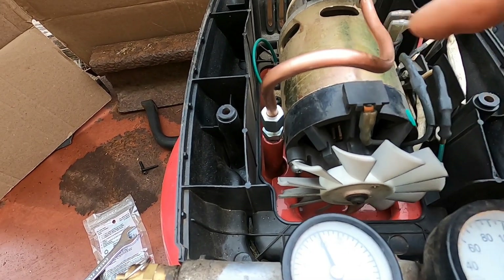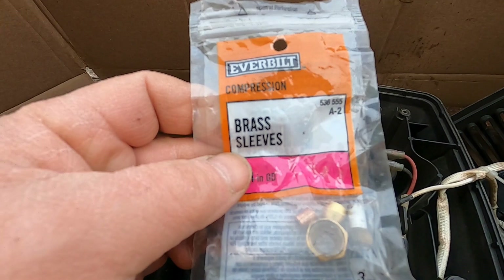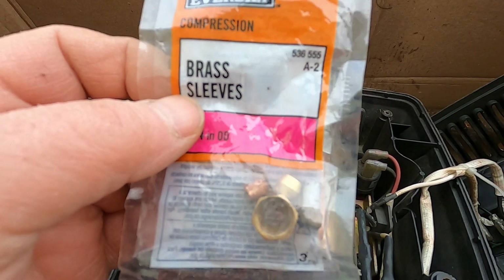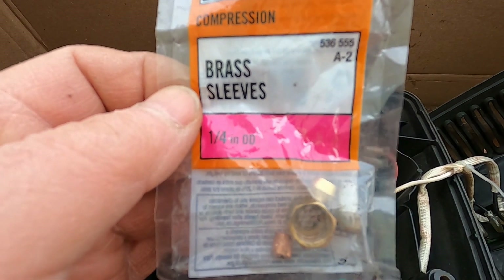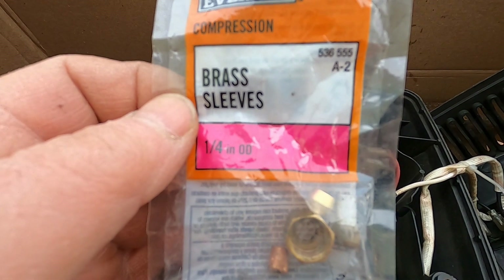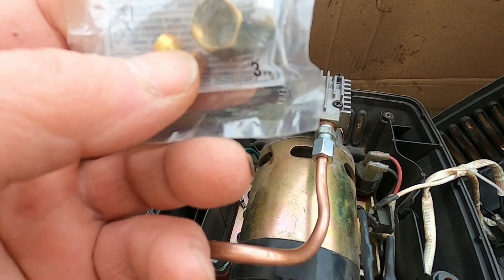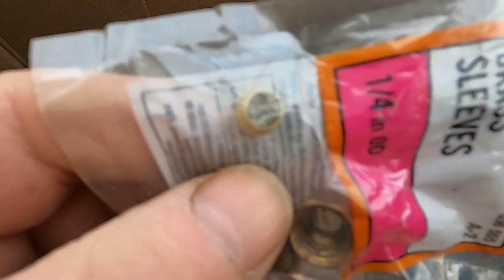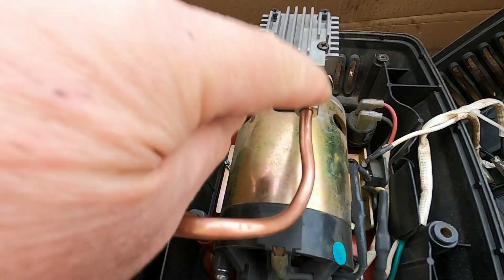Besides the copper tubing, you also need these brass sleeves. I believe I got these from Home Depot — they're called brass sleeves, one-quarter inch outside diameter. The number on the bag is 536-555-A2. You'll need two of these sleeves, and you'll also need two of these little fittings. Besides that, you'll need a 12-millimeter wrench to tighten the nuts up.